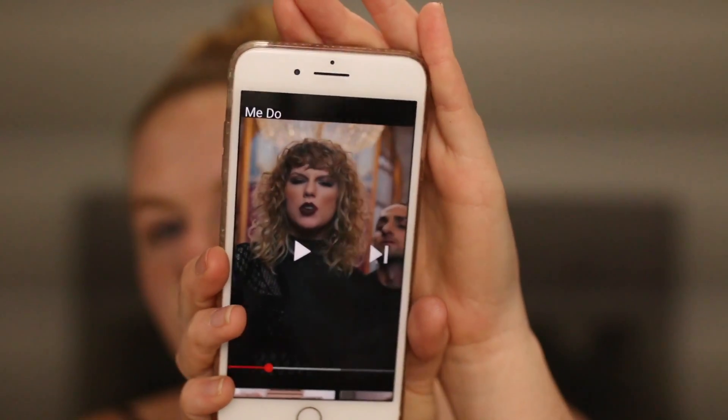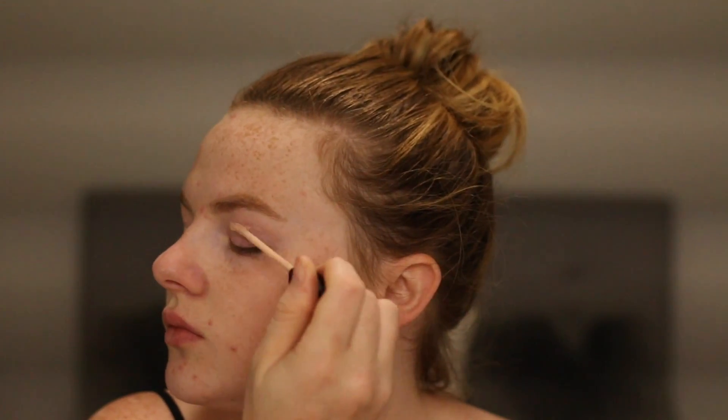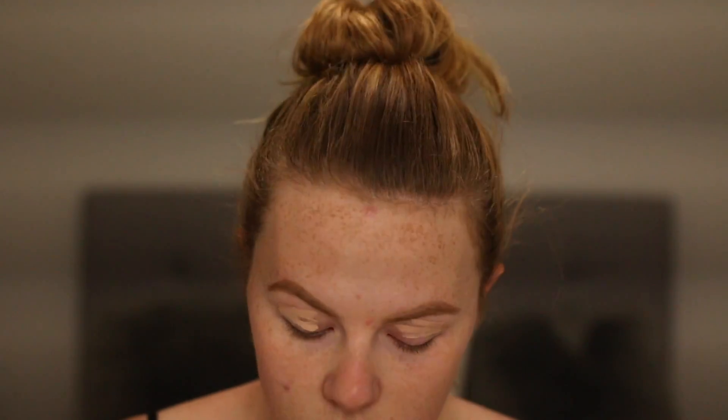Starting off, I already did my brows. I will leave linked below the two tutorials I did before this because on each of them I did my brows on camera. I'm just going to go in using my Pore Filler by NYX to start off the base. This is the look I'm doing — the one where she was dancing with the I Love TS Dancers. She looks super edgy and angry and I love it. Looking at the smoky eye, it's actually a dark purple, so that's what I'm going to be going with.